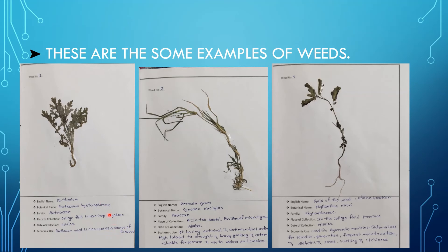The second one is Bermuda grass. The scientific name is Cynodon dactylon, family Poaceae. It is mainly situated in every crop and has economic uses including antimicrobial activities, high tolerance to drought, and heavy grazing.